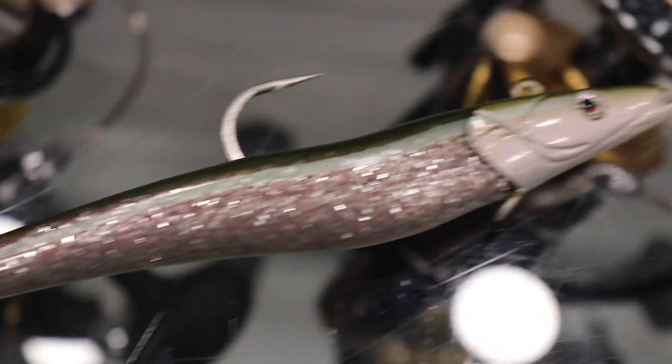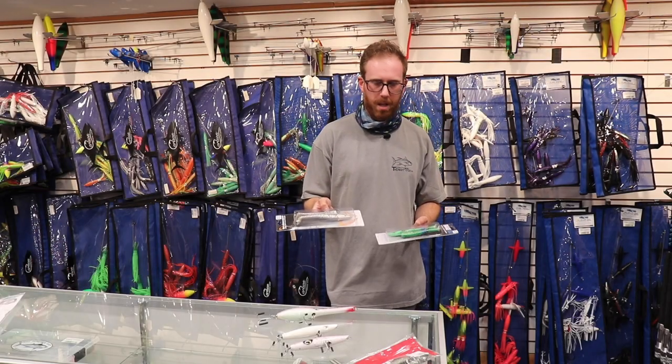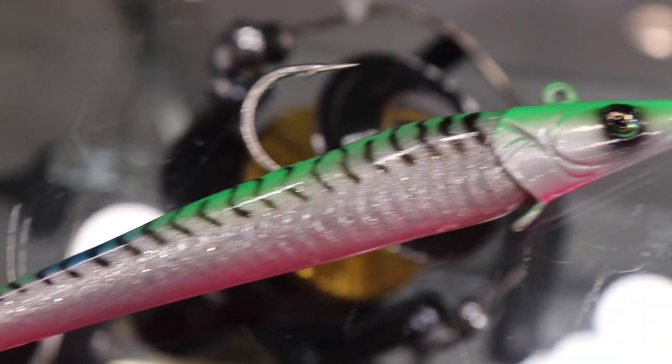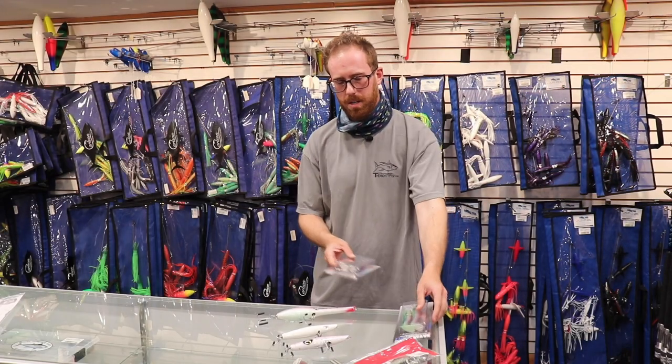These are the seven and a half inch, about three ounce lures in the sand eel color, and then the cosmic mackerel is like a go-to for me. Great imitation of mackerel, and the pink belly on the cosmic mackerel is a great imitation of squid.